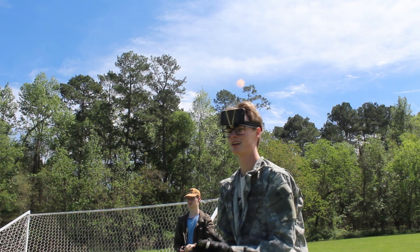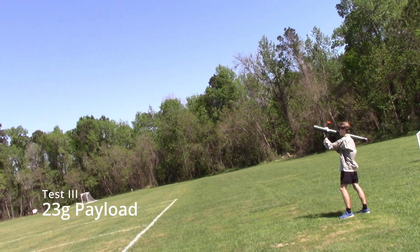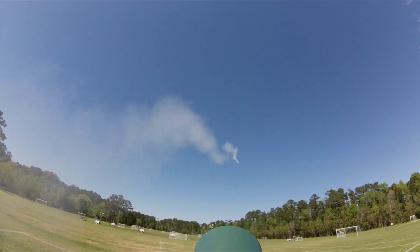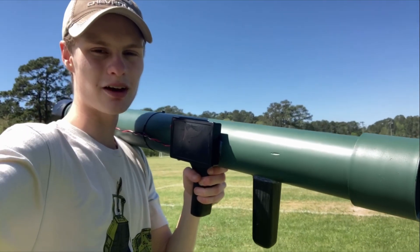You're behind that soccer goal. Three, two, one. Well everybody, that's all for the testing. All I had were those three rockets.